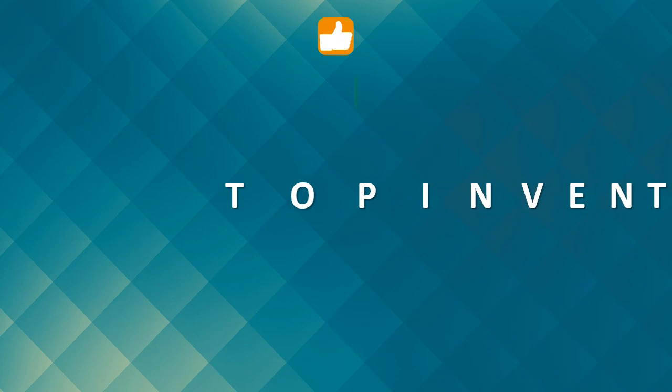Please give me your precious opinion by clicking like, share, and comments.